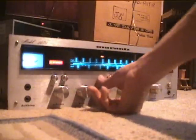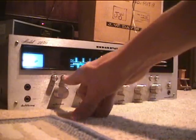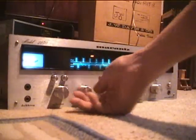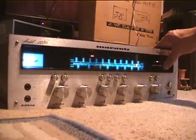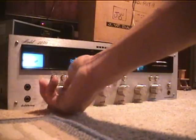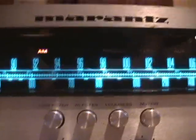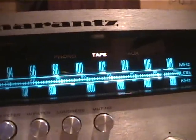It also has a low filter, high filter, loudness, muting, tape monitor for hooking up a tape, mono — which just makes everything mono. It also has inputs for AM, FM, phono, tape, and aux.